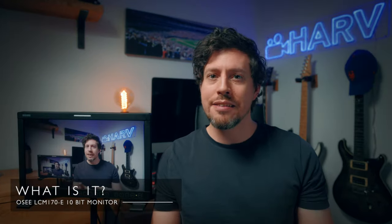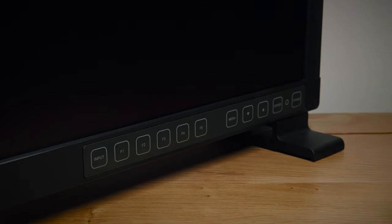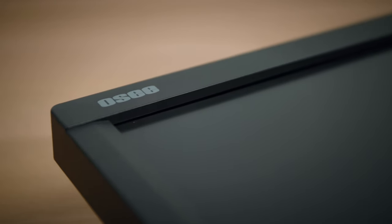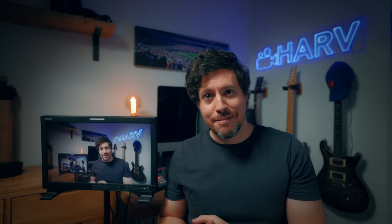So what is the catchily named LCM170? Well, the OC LCM170E just rolls off the tongue, doesn't it? It's a 17.3-inch production monitor which is 10-bit, HD 1920x1080, but it will accept higher resolution signals. In terms of brightness it's 300 nits — not that bright, but it's not supposed to be. It's a 10-bit monitor and that's the big deal. There's a huge difference between 8-bit and 10-bit monitors: 8-bit can display around 16.7 million colors, 10-bit a billion.